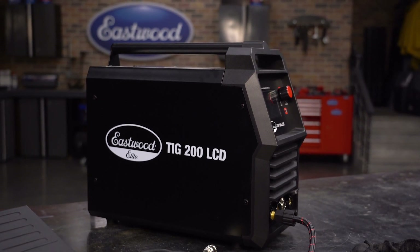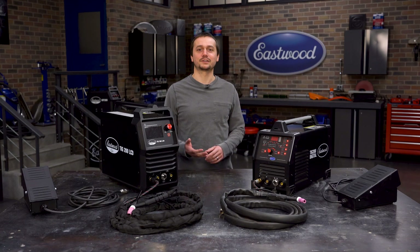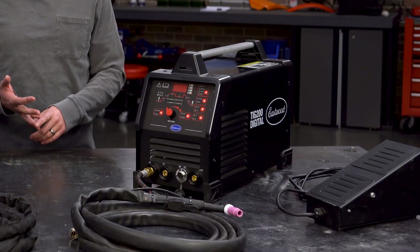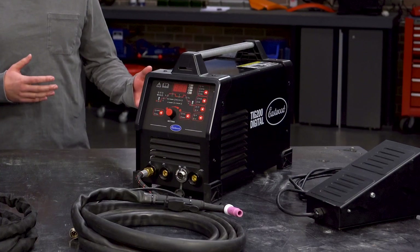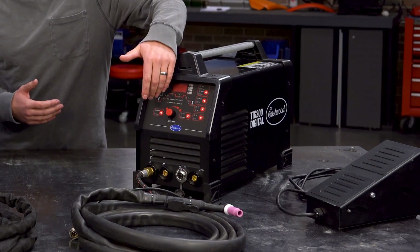We've had a digital TIG for quite a while. We launched this in 2016 — it's our top of the line TIG welder. It's got all the features you're looking for, things like pulse and frequency adjustment, but it is tricky to set up.